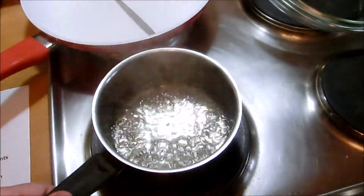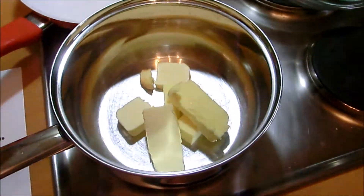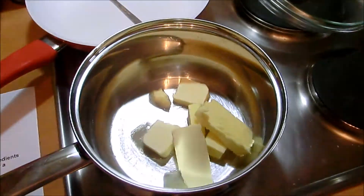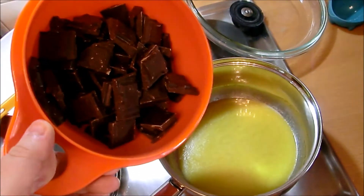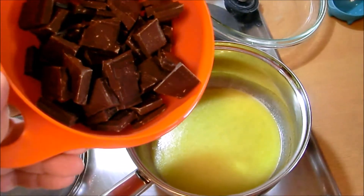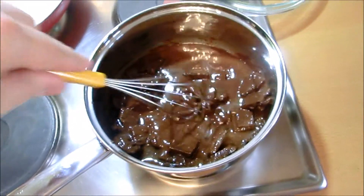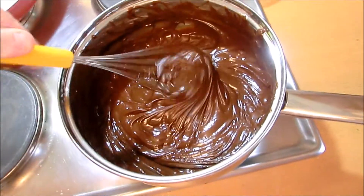Remove from heat source. Over low heat now, melt down unsalted butter — nine tablespoons of it, that's one stick plus one tablespoon, or just about 128 grams. Add 18 ounces — that's about 510 grams, a little more than half a kilogram — of bittersweet or semi-sweet chocolate chips. I'm using cooking or baking chocolate. Whisk until smooth. Remember to keep the heat low, otherwise the chocolate will separate. Nice and melted, you see?